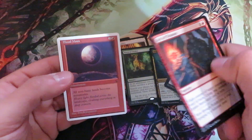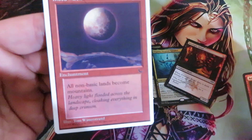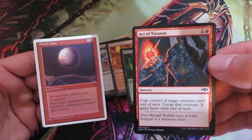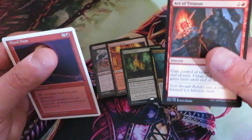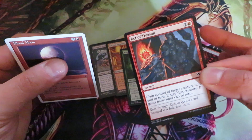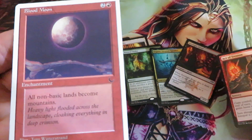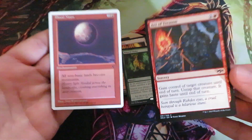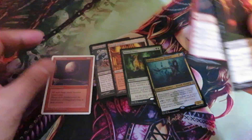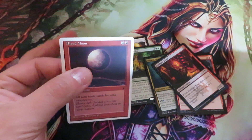Modern cards are different from vintage cards. For example, this is a Blood Moon from the Chronicles set, and this is a card from Ravnica and Legions — the touch and feel are different from each other. You have to compare a card from the time it was released versus another card from the same release period. You cannot compare cards from different eras; you have to compare two cards from the same set.